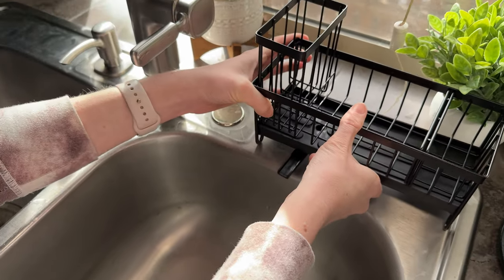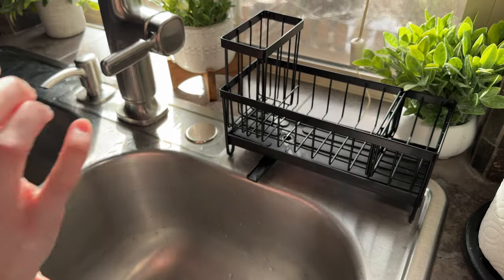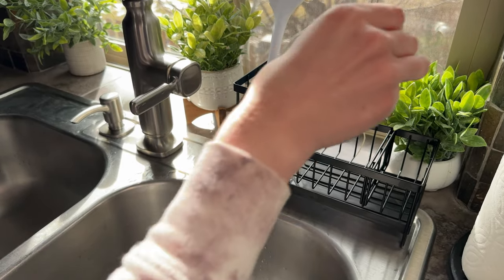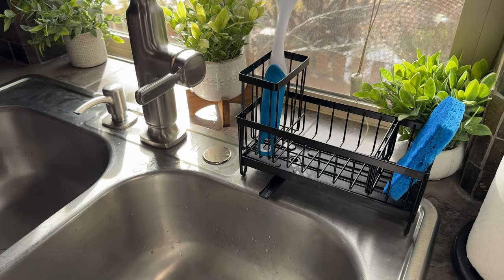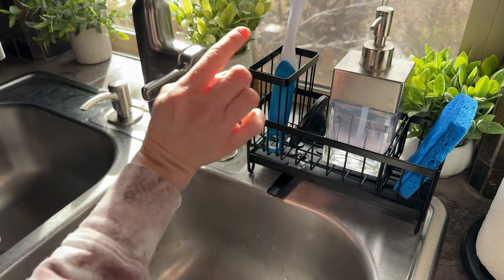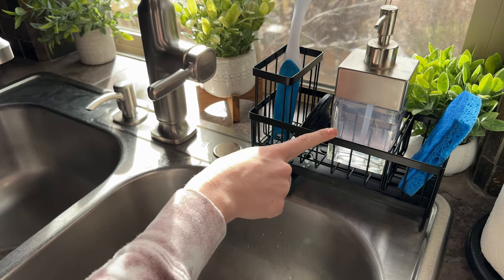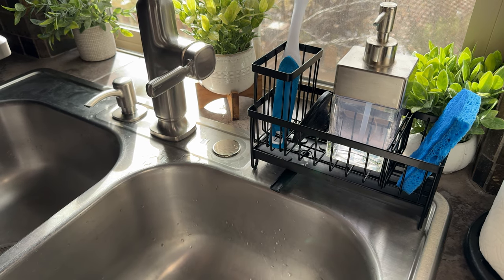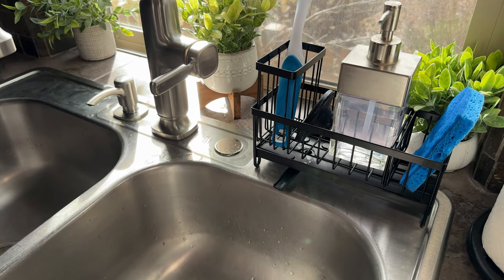So I'm gonna go ahead and put it right here on the edge of my sink. And then I can fill it with my brush, put my sponge in, maybe my soap container, and then my sink stopper there. Any sort of water that comes out from my sponges as it drains will just pour right into the sink and keep this area much cleaner and more organized.